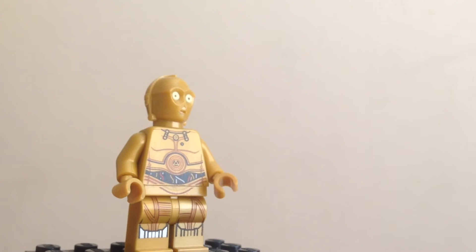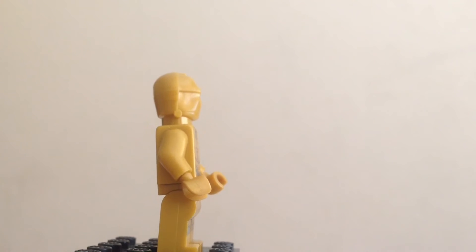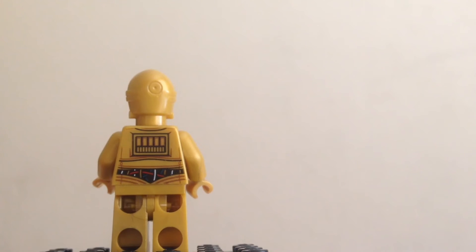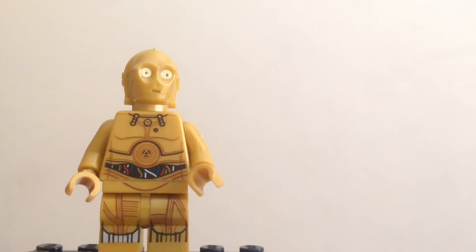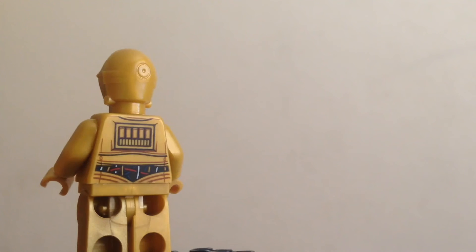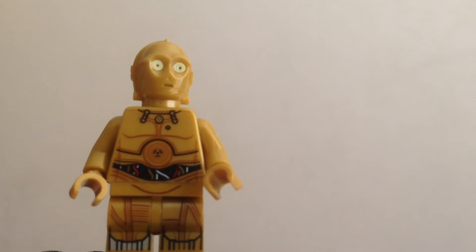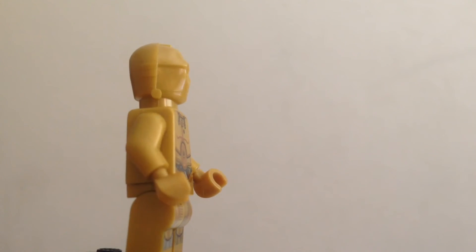Next up is C-3PO. Sorry about that — I literally had to spend like 10 minutes just to get the camera set up to review this minifigure because it was so blurry. He's got printing on the back, but no printing on the side of the legs, which is actually a pretty big step backward — especially considering the 2015 C-3PO minifigure actually had printing on the arms and legs. This is a 2016 design even though the set is 2017. C-3PO's just the same as he always is: molded head, good printing on the front and back. He hasn't changed a bit, and I really don't see the reason why.